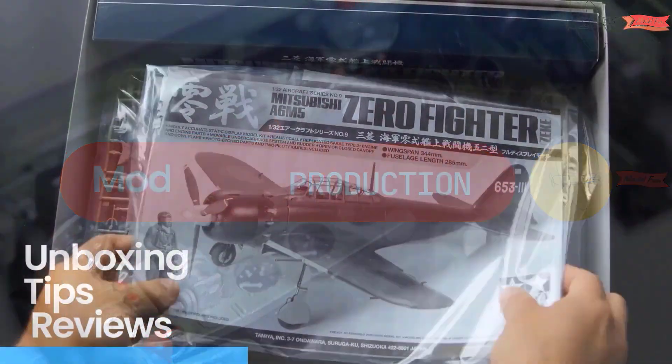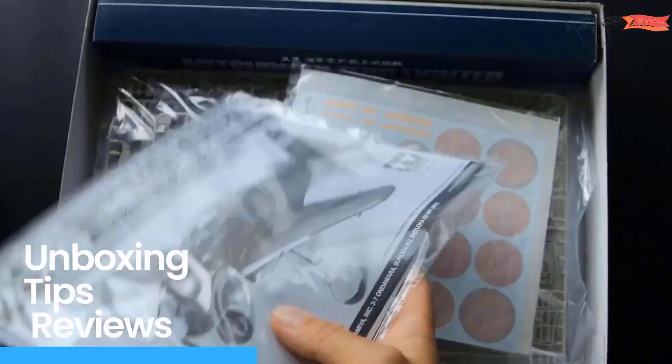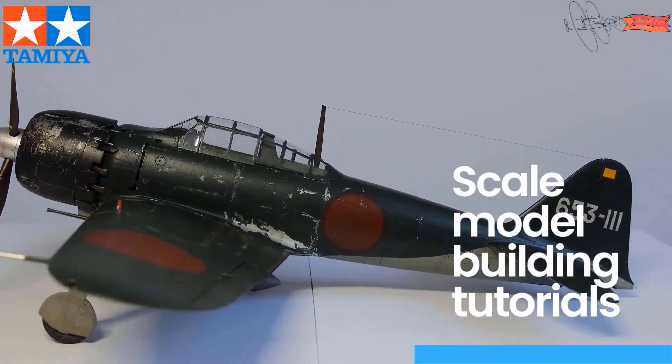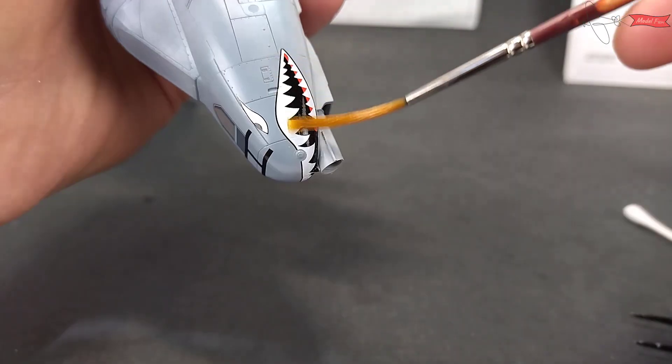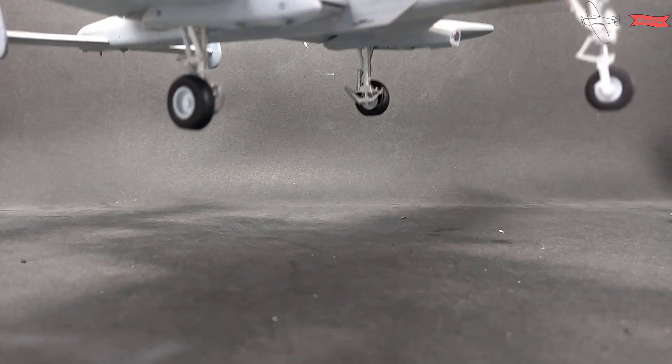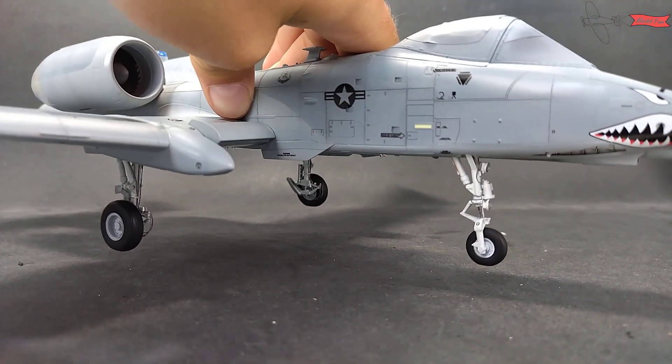Hi guys, this is Model Fun and you are watching the final part of my A10C Thunderbolt build. In this video you will see me brushing teeth, landing UFO and adding Christmas tree decorations.